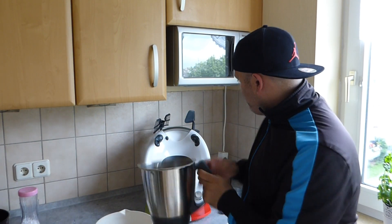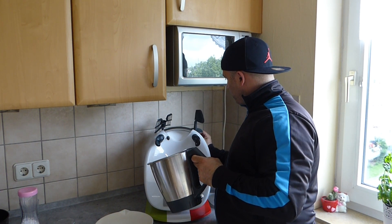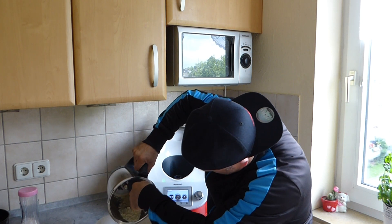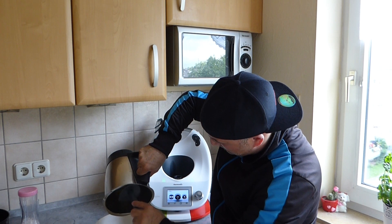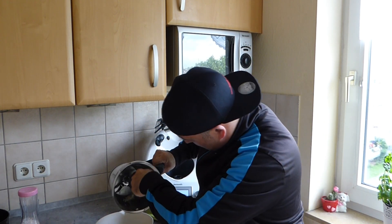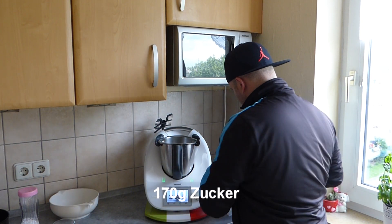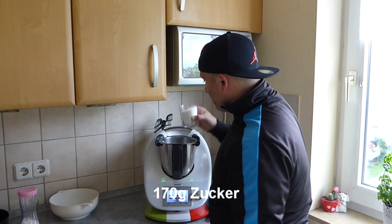Now we take the spatula, and transfer the ground almonds into a bowl and set it aside.